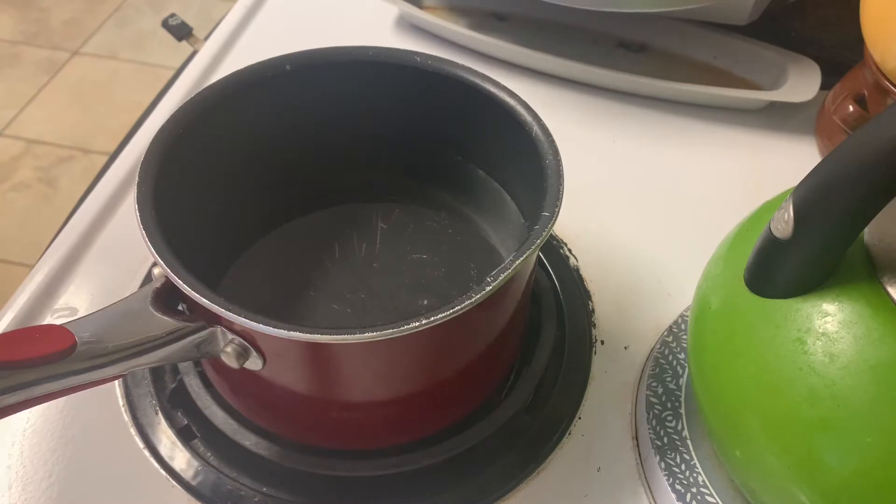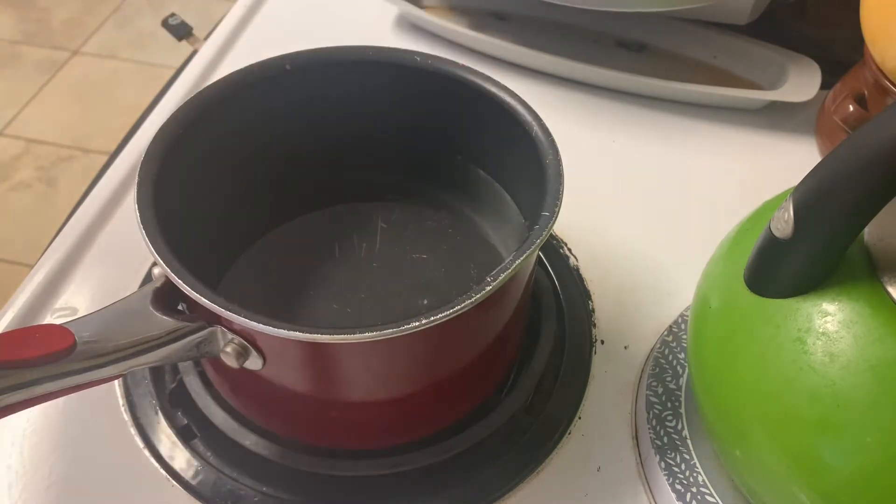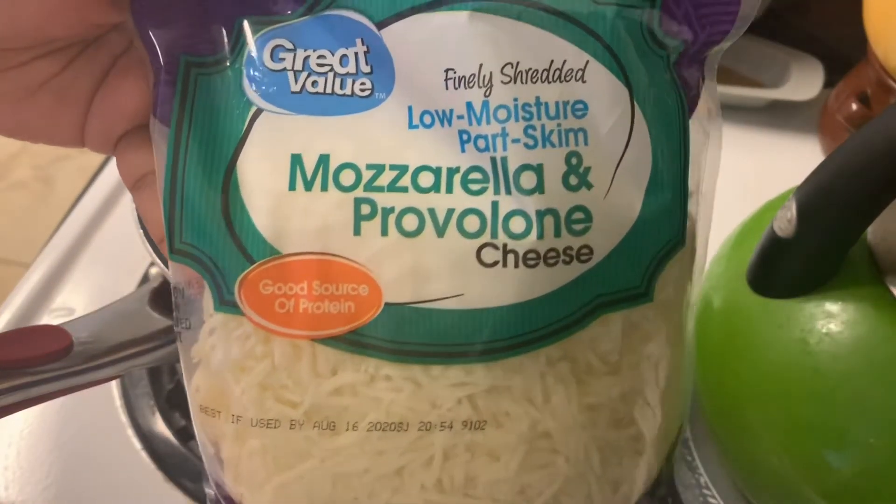Then we're just gonna let this water get hot. We don't want it to boil, because he said the cheese is gonna melt and when you're trying to handle the cheese you need it manageable. I'm just feeling the water to see if it's hot enough — and it's good.